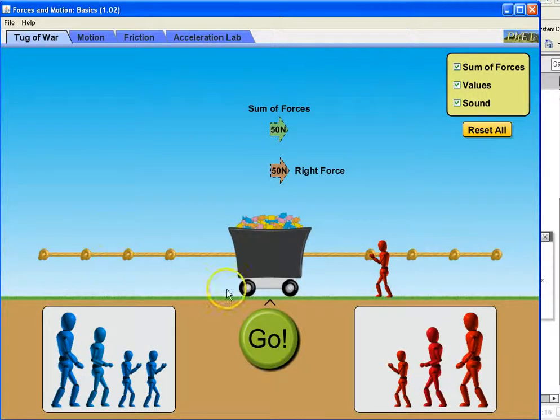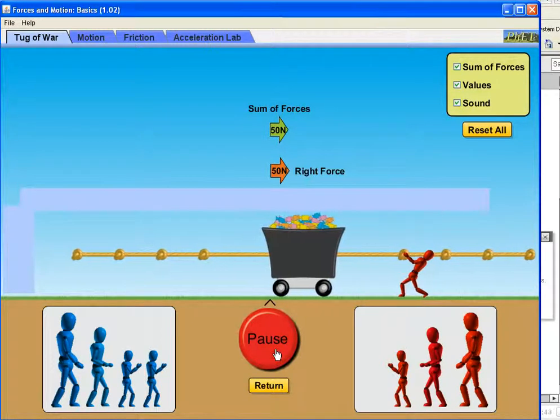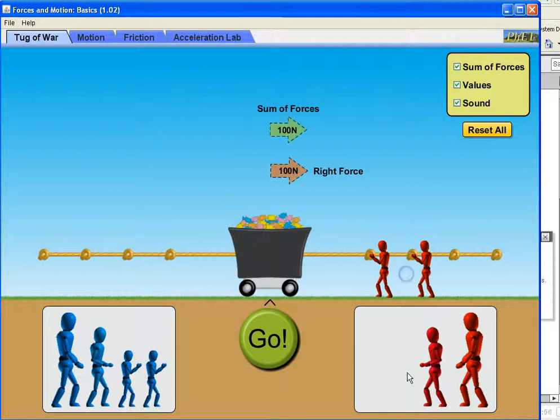As I was saying, you've added one man here on the right hand side. You've got a net force of 50 newtons. You can see this green arrow which represents the force exerted by this one man towards the right. When I press the go button, we should expect to see this cart move to the right. One, two, three, here we go. And as you can see, the cart starts to move to the right. He wins obviously.